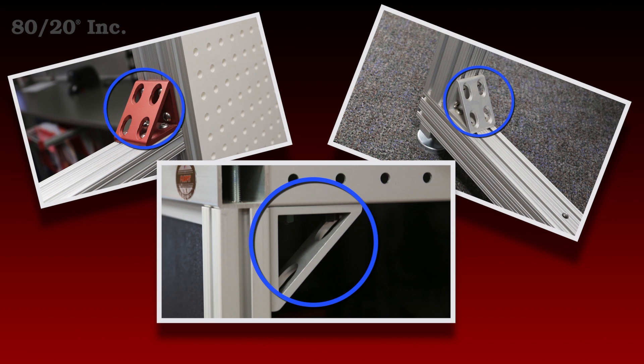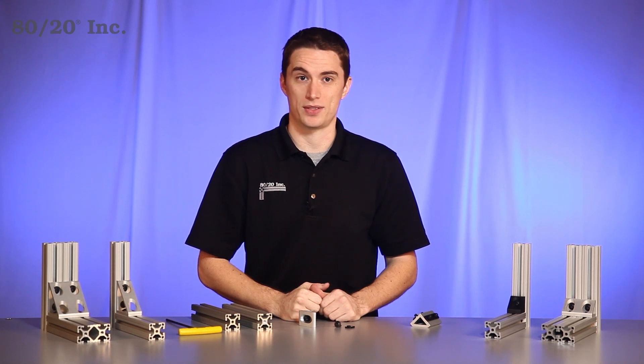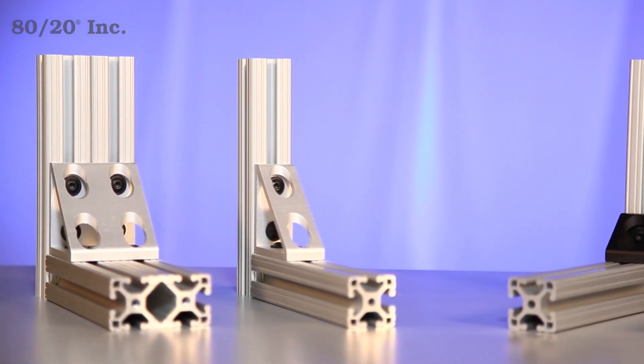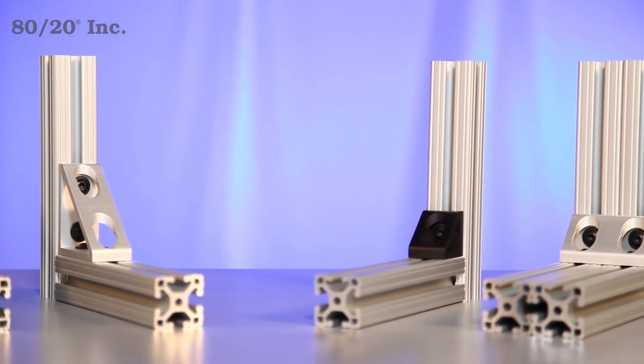When using it, you have a choice. A gusset can be used as a stand-alone fastening method, or to reinforce another fastening method. Here we can see a small sample of the gussets 8020 offers. As you can see, it has a wide variety of shapes and sizes, making it one of the more versatile fastening methods 8020 offers.